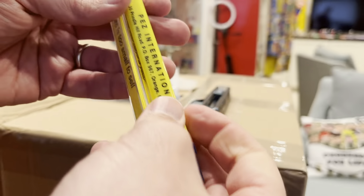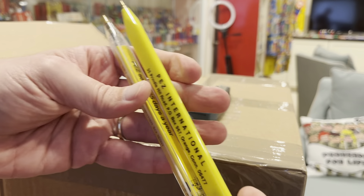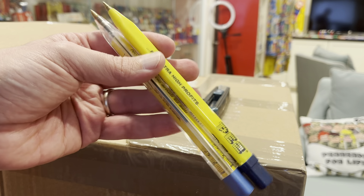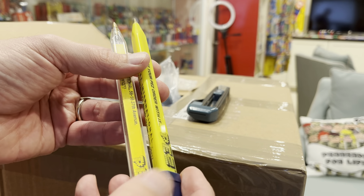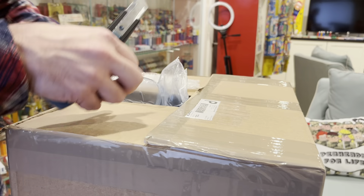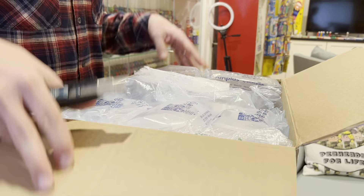The pen ink is long dry. I suppose I could replace the ink, but I'm not going to. I'm going to display these somewhere in the case and not use them. John Lespina's got some more of those if you're interested.